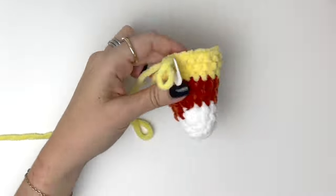And that is the little candy corn completed! Thanks so much for watching this tutorial. If you enjoyed it please like, subscribe and hit that notification bell. The free written pattern for the candy corn will be up on my website.